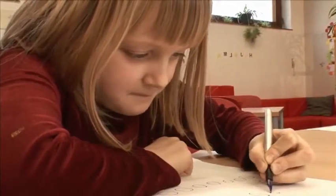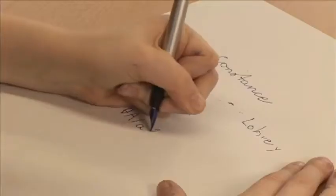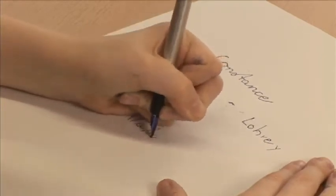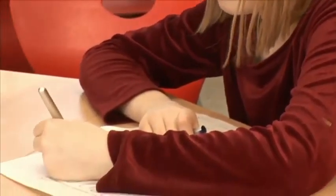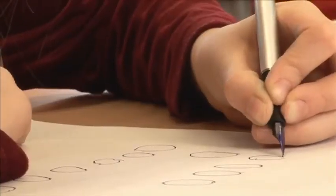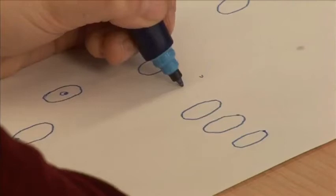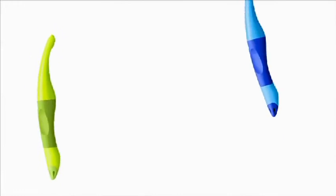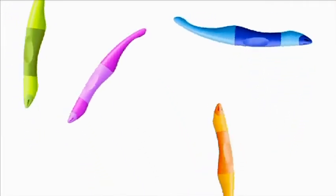But there is another problem: one in every three children is left-handed and for them it's twice as hard. When they write like those who are right-handed they smudge their own writing. To prevent this they adopt a different position, but this is even more tense and their hands therefore start to hurt them very quickly. For this reason there are pens especially adapted for left-handed writers. In this way everybody can learn to write easily.